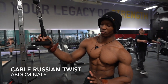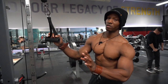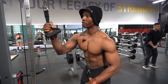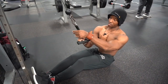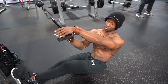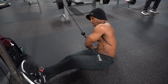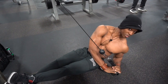Today we're going to go over cable Russian twist. The key thing to focus on: when you're at the ground, drive your elbow towards the ground. I take my seat in position, grip it, and then I drive my elbow towards the ground as I twist.